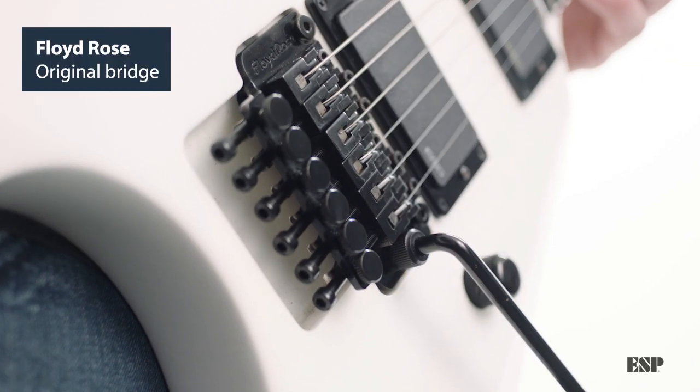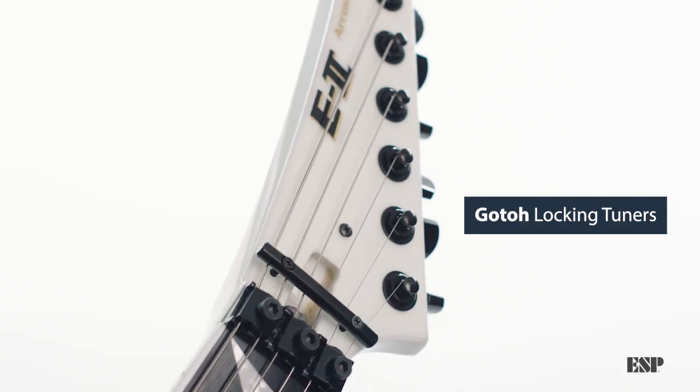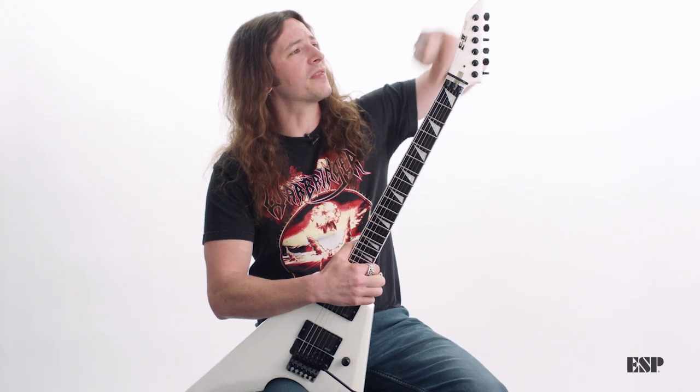which is one of the most important things for me. EMG pickups — loud, perfect for thrash and metal and everything. Locking tuners make changing the strings so easy, I can just pull them right through.